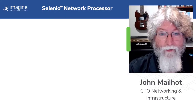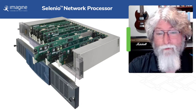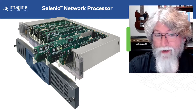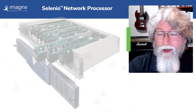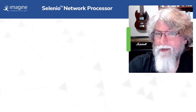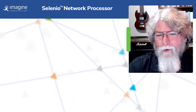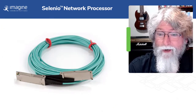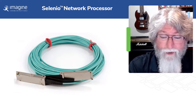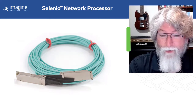Hi everybody, I'm John Myatt from Imagine Communications and today we're talking about the Selenio Network Processor. For years and years we built modular products, and that was great when each module did one thing and every wire carried one signal. But IP has given us a very clean slate to think about product architecture. It's also given us the curveball that in IP, any one wire can carry up to 100 video signals, it can carry thousands of audio channels, and frankly it changes how we think about modular products.